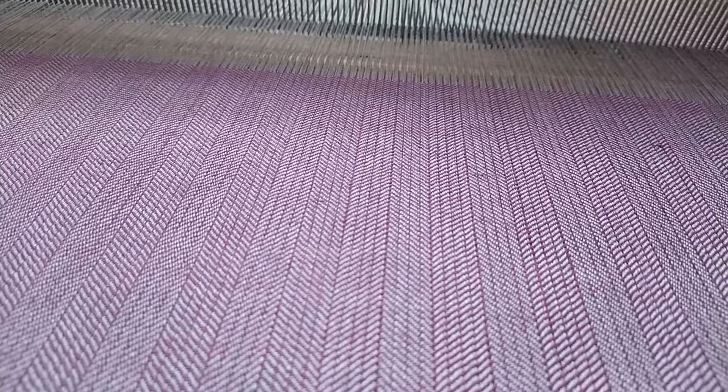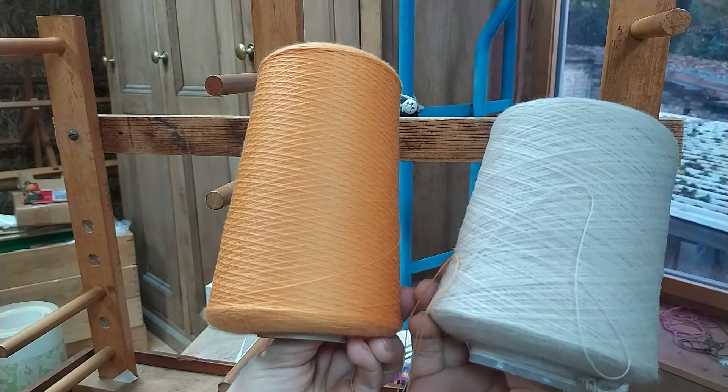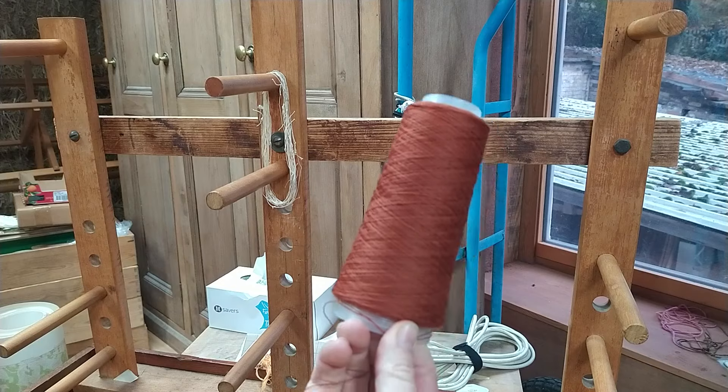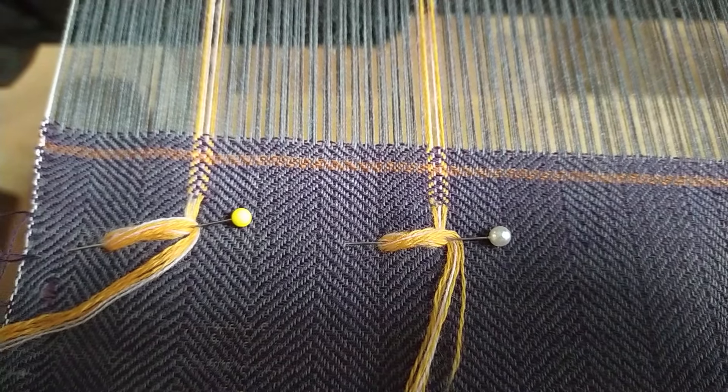My warp is gray and my weft is dark plum, so I've chosen a tangerine and an off-white to make stripes in the warp, and a sort of rust color to make stripes in the weft. Here's a little preview — I do a little preview for myself because I have made some terrible design decisions with color in the past and I don't want to go through this whole process only to decide that my taste was off. I do like the way this looks, so let's go.